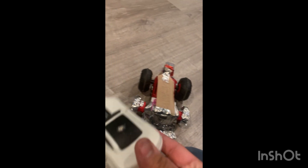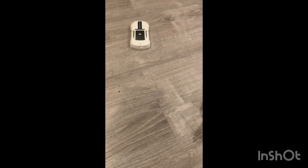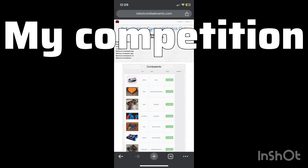As you can see here, it causes scratching in the paint, which looks like this. All I did for this video was to show you what the bot looks like before I compete, because yeah, it's probably not going to survive.